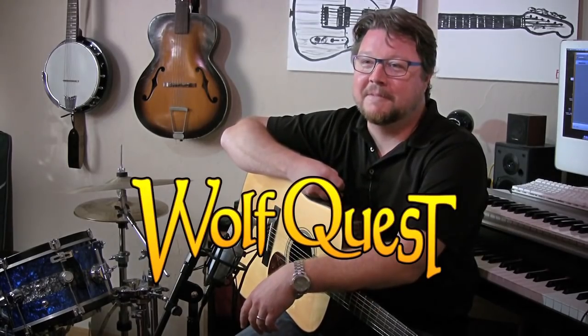Hello, my name's Tim Buzza. I am an educator and composer, father and husband and artist. I did the music for the WolfQuest games. I've been working with Dave Schaller and EduWeb for — I don't know — it's over ten years, probably fifteen maybe.